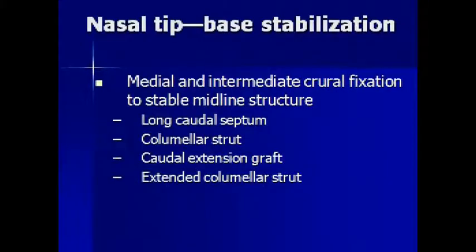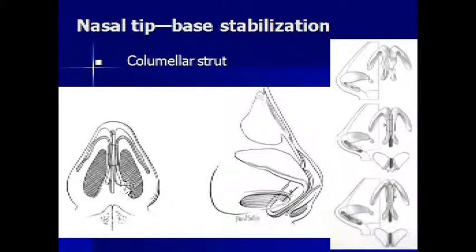This is the type of change that you would want based on this non-structural approach. Now, base stabilization is a technique within tip surgery in structural rhinoplasty where the tripod, instead of relying on scar contracture to find its final position, relies on structural grafting. For example, cartilage would be placed between the inner limbs of the tripod, the tripod released from its connections to the septum, and re-sutured onto this midline anchor point to set the tip into the correct position, and with that suture technique, keep it there.